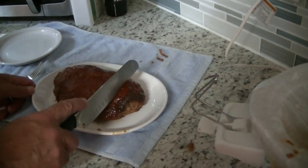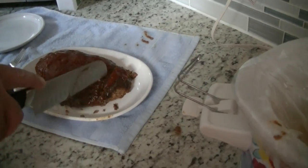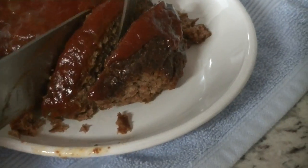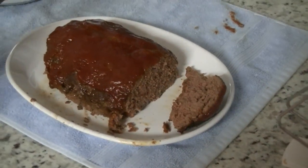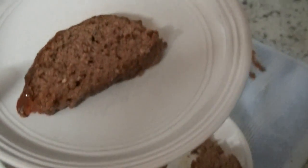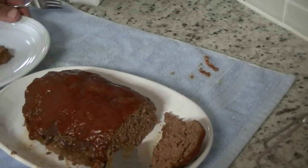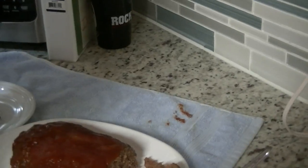Cut a little piece off the edge — looks pretty good! It's piping hot. Like I said, the recipe called for potatoes and carrots in the crock-pot, but we're not doing it that way. We're going to have them on the side.